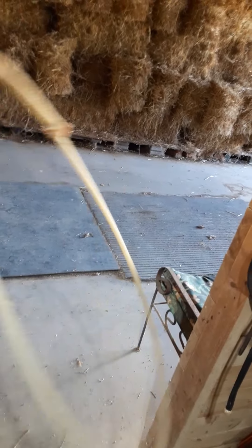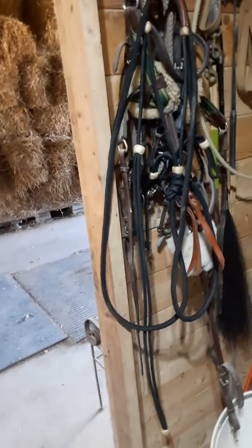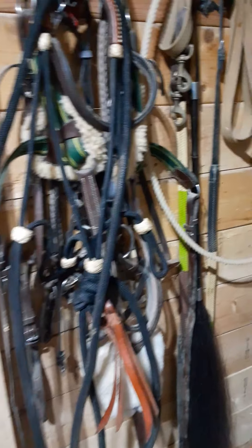Another thing we might talk about in the future is liberty reining. This right here is a liberty rein — it just goes over the horse's neck. It's essentially a lasso but without the lassoing capabilities, and this right here is an actual lasso. We'll be talking more about this in the future. For now, this is just a quick introduction to what these certain bridles look like and to give you some real experience with them.